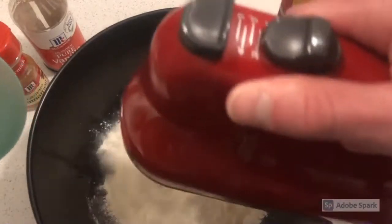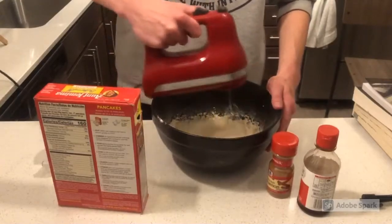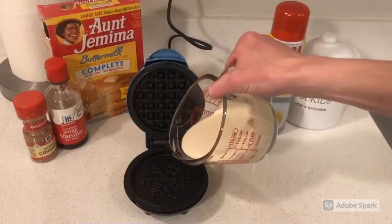Lastly, let's add some water. Give it a good mix, really stir in the batter, and give it a good pour.